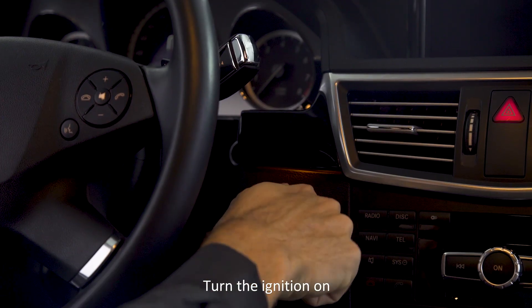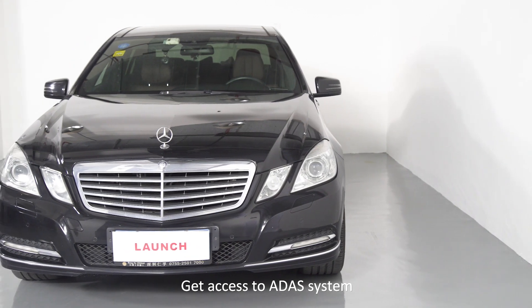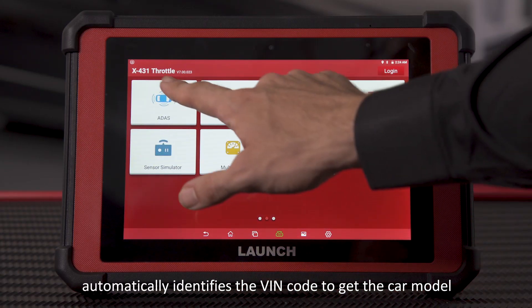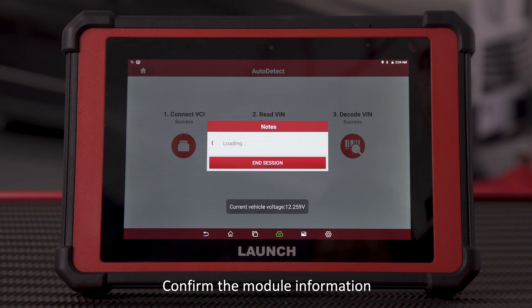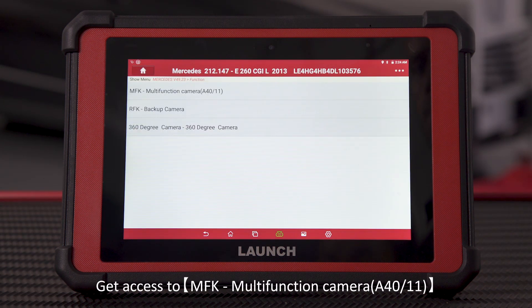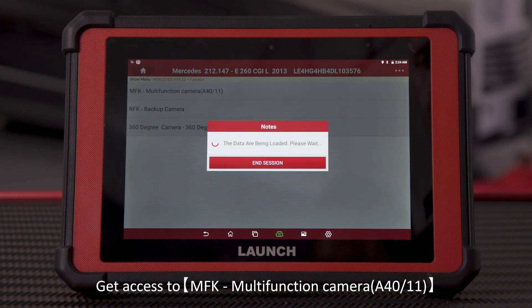Turn the ignition on and connect the VCI to the vehicle. Get access to the ADAS system. The ADAS calibration system automatically identifies the VIN code to get the car model. Confirm the module information, then start the front camera calibration by accessing MFK Multifunction Camera A40-11.